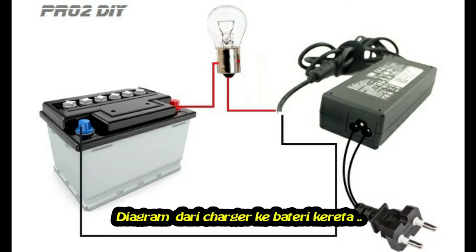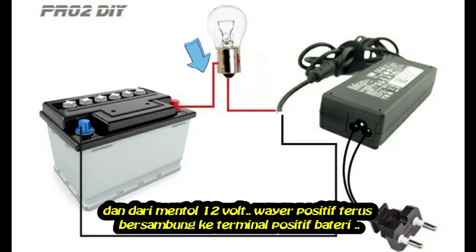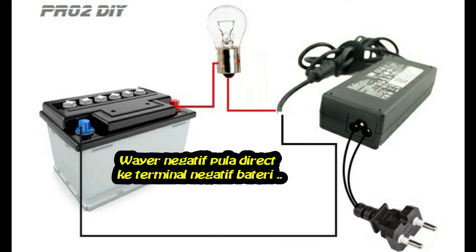This is a diagram of the connection from the laptop charger to the battery. The positive wire, which is the red one, goes to the 12-volt bulb. From the bulb, the positive wire goes directly to the positive terminal of the battery. The negative wire goes directly to the negative terminal of the battery.